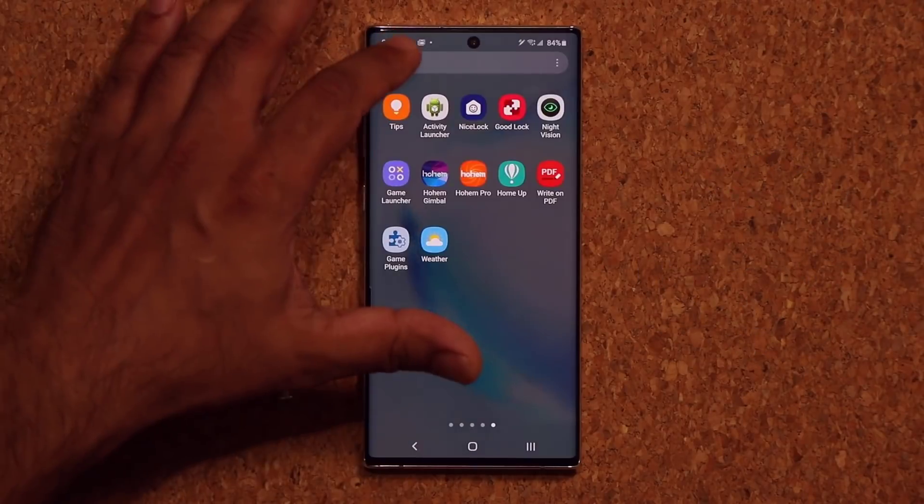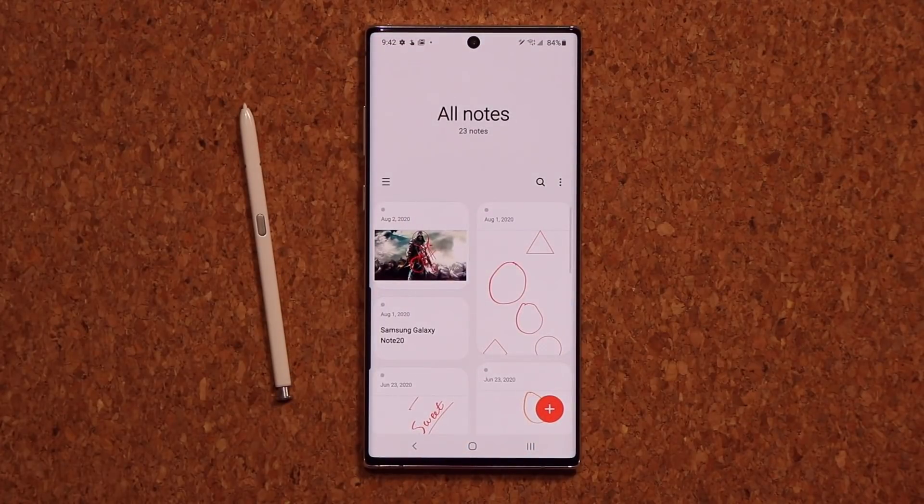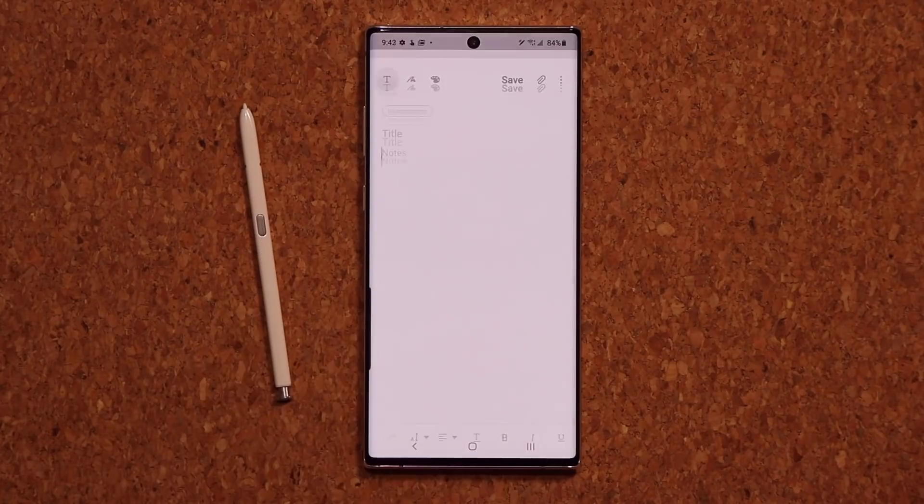The first thing you want to do is go to your Samsung Notes. One of the biggest questions I've been getting is: how do I draw a perfect square, perfect circle, perfect triangle, or a perfect straight line with my S Pen in Samsung Notes? In this video, that's what I'm going to show you.